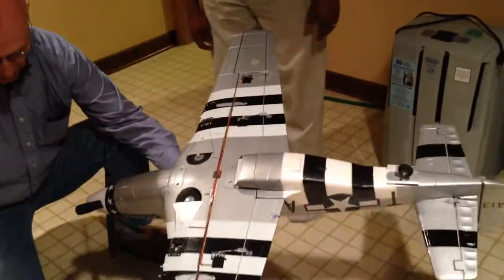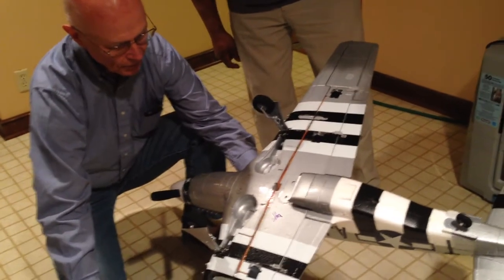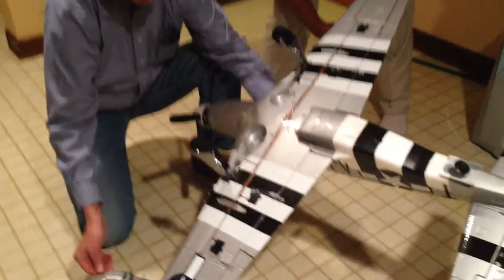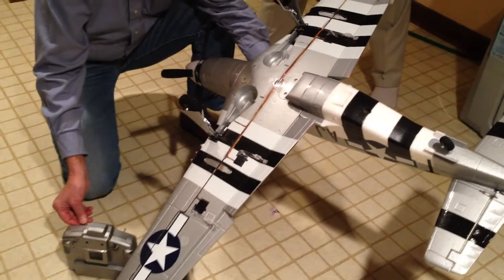So if we turn this around you can see here. When it's coming to land you can drop the gear down, and here are the flaps - the idea is you can drop the flaps down for takeoff and landing.